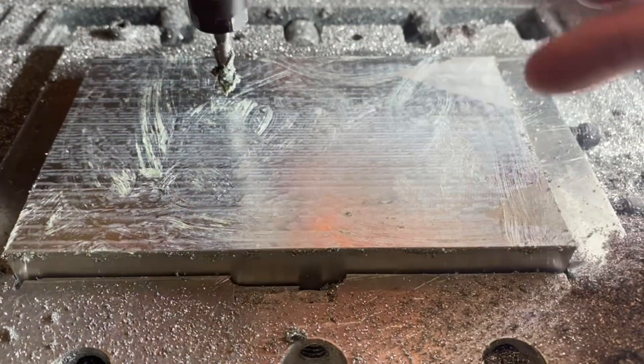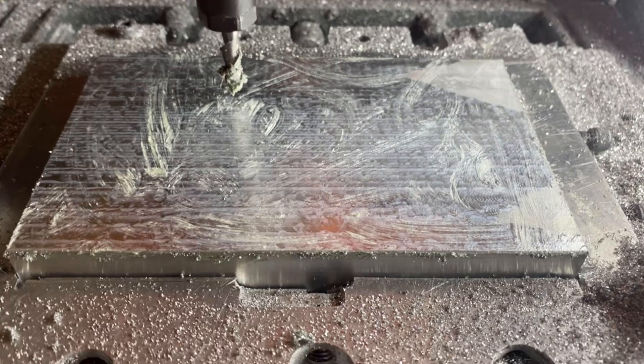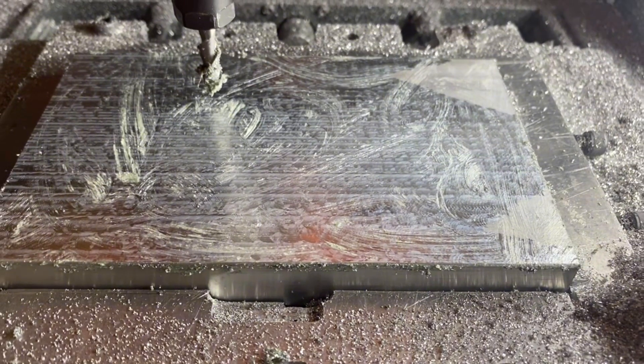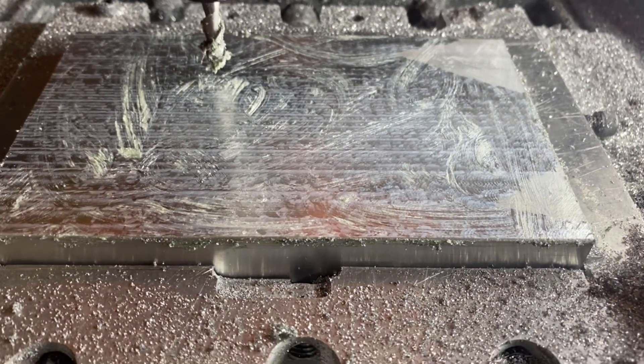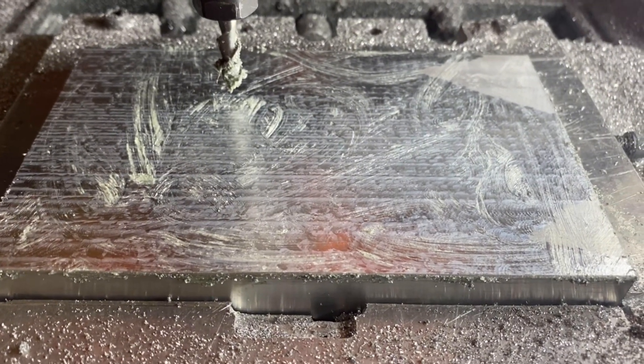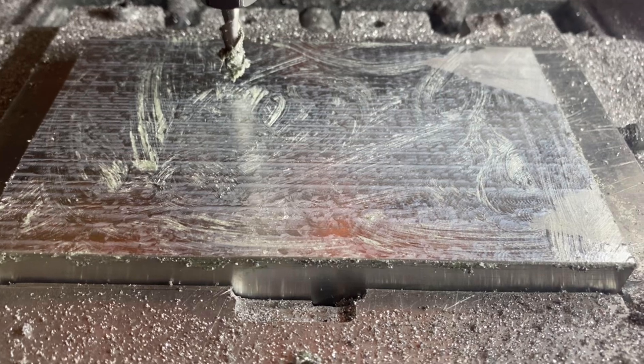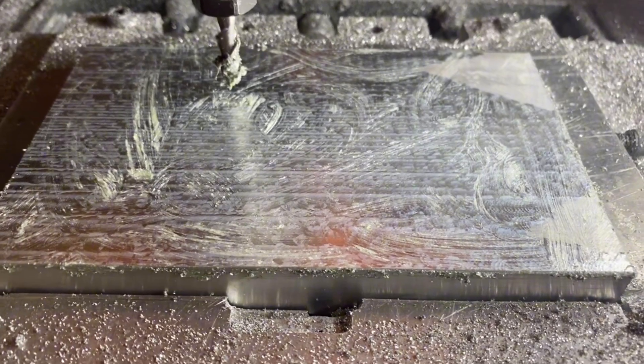I didn't quite get that spot and that spot there, so I'm going to take another 0.2 millimeters off of this and run it at 1,600 millimeters per second. I think it's grabbing about 0.2 millimeters step over, running both tracks with my two-flute. It should take about seven minutes to run this again.